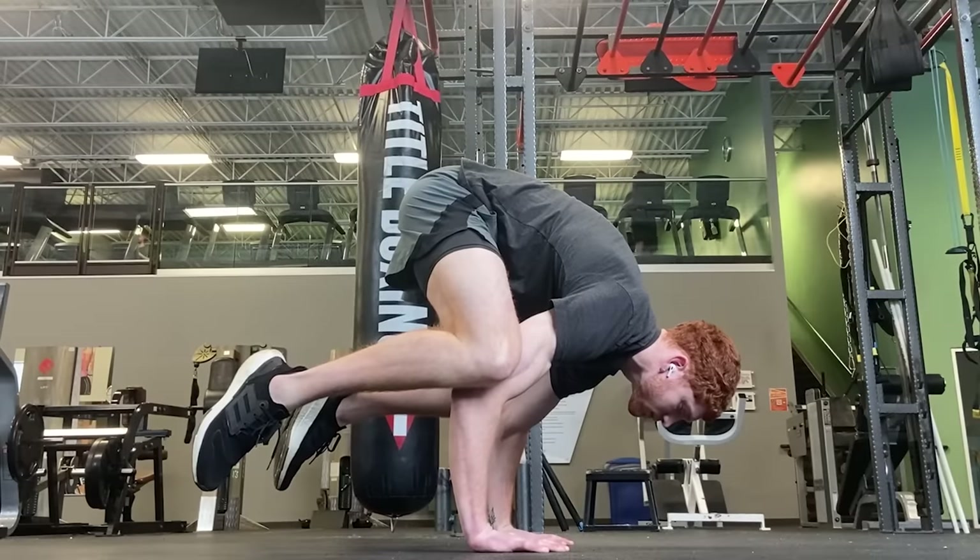Through working your way up through the progressions and learning new skills, you're going to become the type of person who has a six-pack and you're going to see a major benefit to your physique. I think even bodybuilders should be training these movements. Let's get into it — these are the four calisthenic exercises that I think everyone should train.